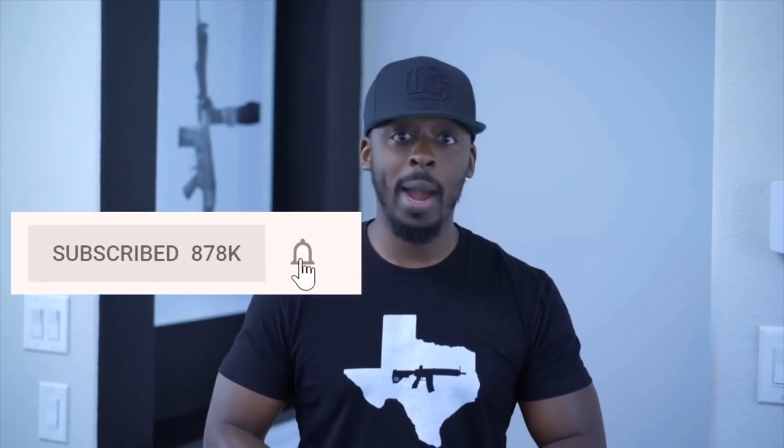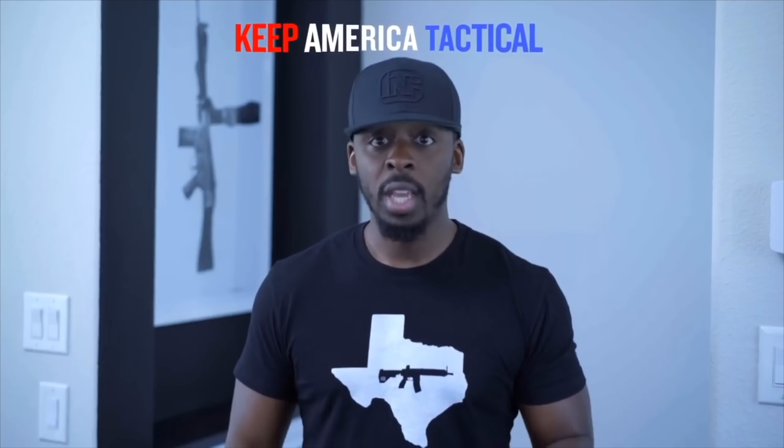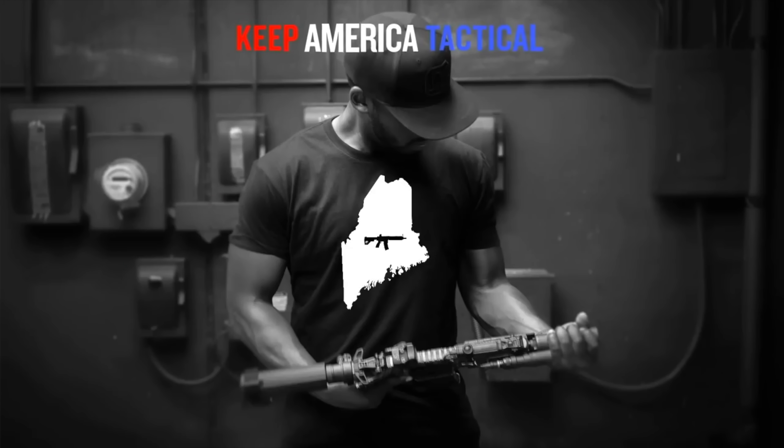Right now there's a culture war against the Second Amendment, which is why I need your help spreading our message. You can do this by leaving a comment, sharing this video, and clicking the bell and subscribe button. Let my voice be your voice — keep America tactical, because the right to keep and bear arms shall not be infringed. It wasn't a suggestion; it was a directive. Click the links in the description for your Keep America Tactical shirts.